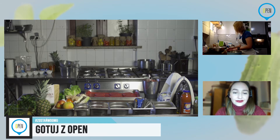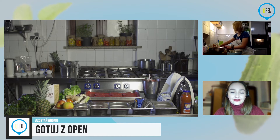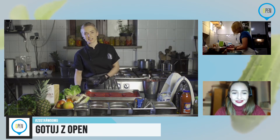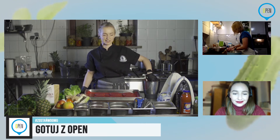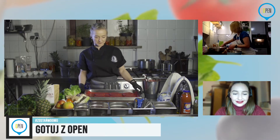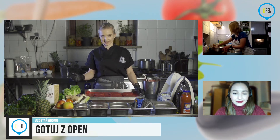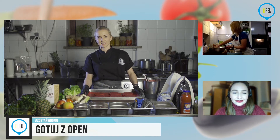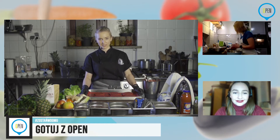Myślę, że Magda bardzo chętnie dołączy. My raczej troszkę się dzielimy — jesteśmy dwie właścicielki, właściwie trzy. Magda jest szefem kuchni, a ja ewentualnie jej pomocnikiem. Jeżeli chodzi o dania bezmięsne — tutaj ja się specjalizuję, Magda przede wszystkim w mięsie — więc bardzo prawdopodobne, że namówię ją na następny odcinek i wtedy będzie mięcho, mięcho i jeszcze raz mięcho.